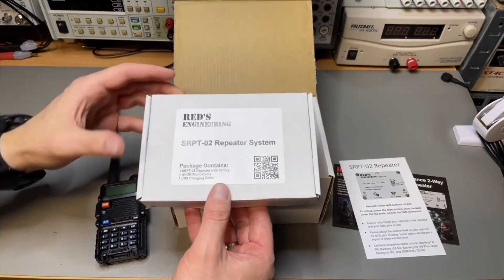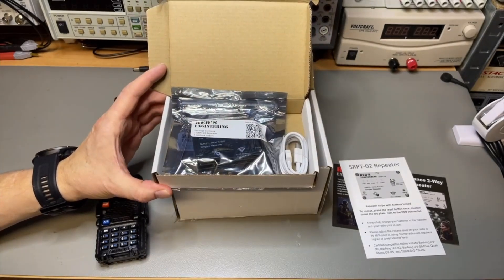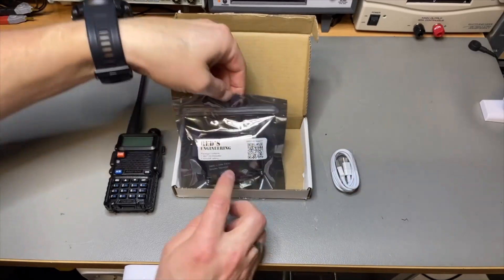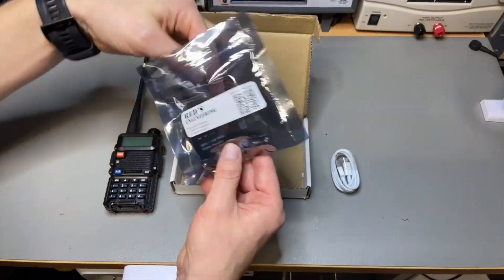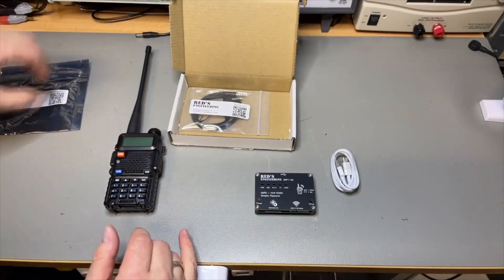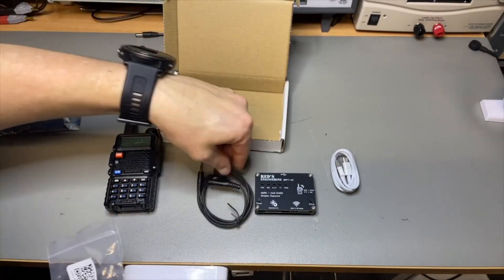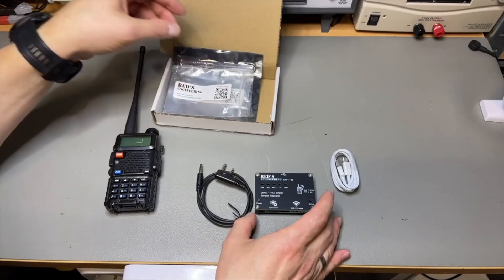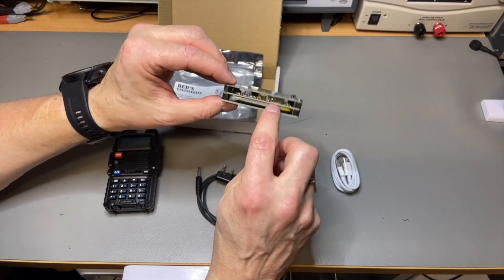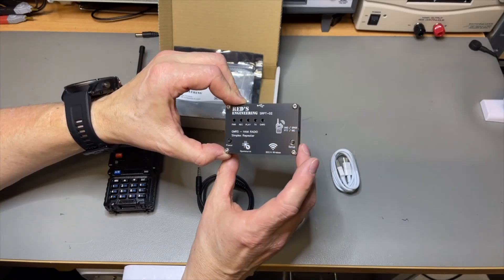Here we have the actual box. You can scan for the manual. Contents of the box: we have a USB-C cable to charge because it even has a battery. I already like how well this is packaged. At the time I checked it, it was around $50, so I'm really surprised at what you get — all these cables look like proper quality.